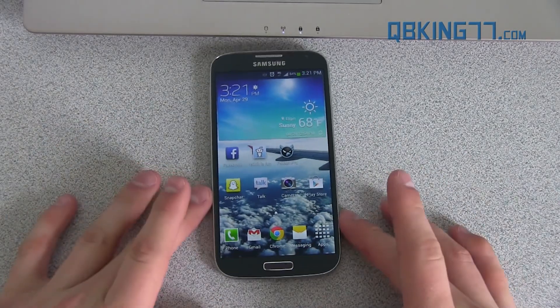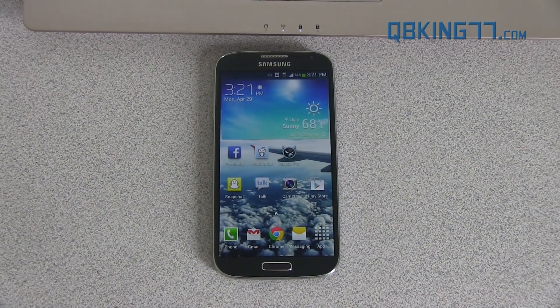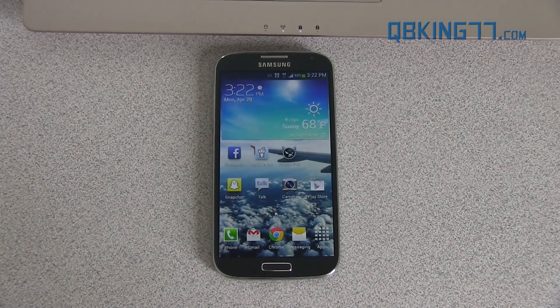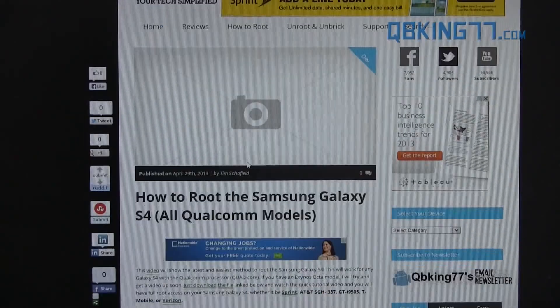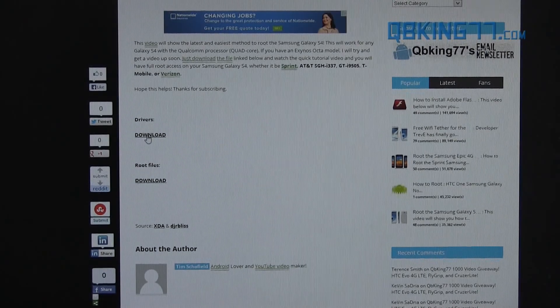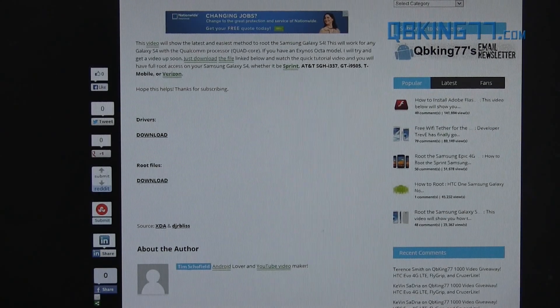Once you've done that we're ready to go just about. We need to set some things up on our computer and then we can get started. What you're going to need to do now is click on the link in the description of the video. I have a couple downloads on my website that you are going to need. Clicking on the link is going to take you to my website. Scroll down and you'll see two downloads. You need to download the drivers and install those on your PC — that's the first thing to do. Go ahead and click on that.